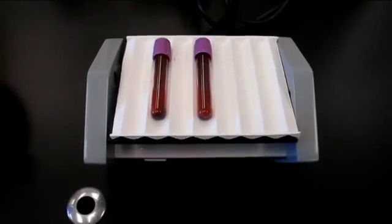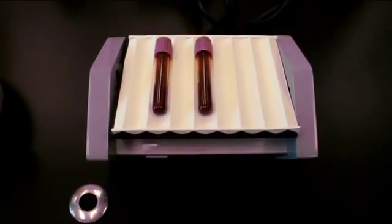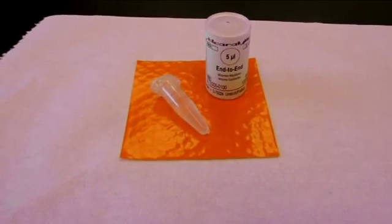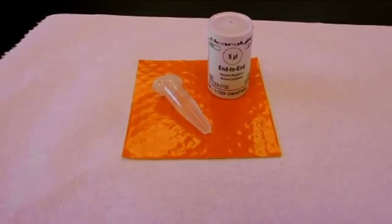As always, begin with a well-mixed sample of whole blood. For this procedure, you will need to make a 1-200 dilution using the ErieTik kit.